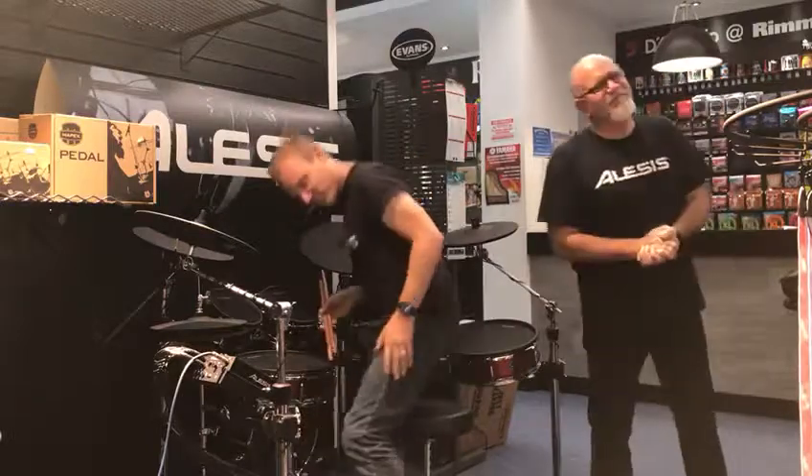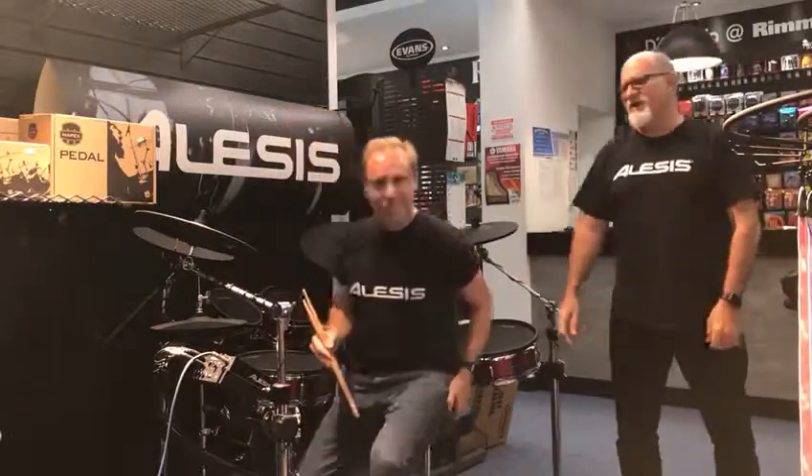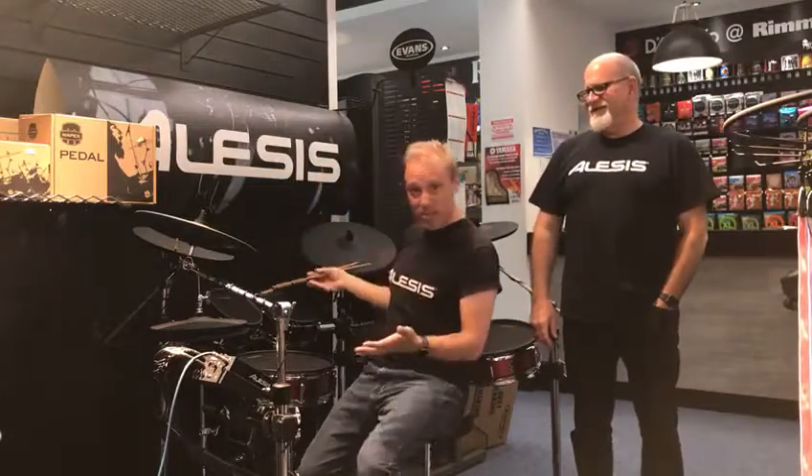Hello gentlemen — Jamie Fisher, get you some fun! So come down to Rimmer's in Liverpool, they've got a dedicated demo booth, our kits are on display, the amazing Strike Pro is here, it's got the latest firmware and new kits. Vanessa can play drums and demonstrate it for you, so come down and check it out — we'd love to see you. Bye bye!